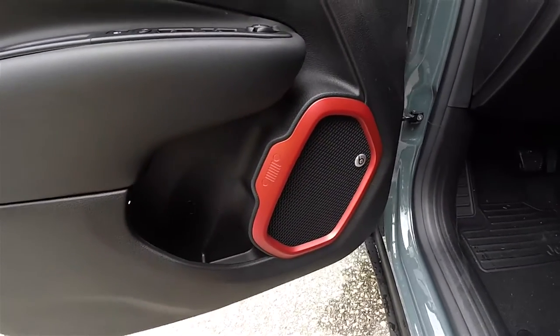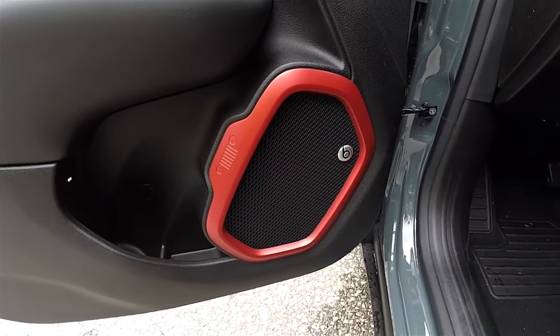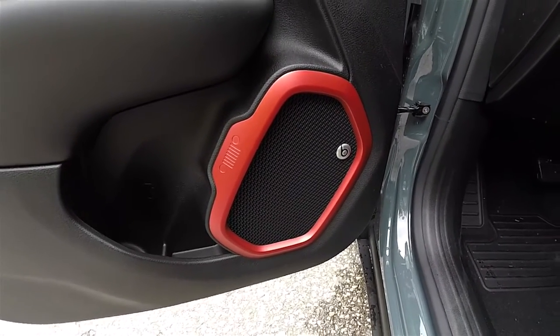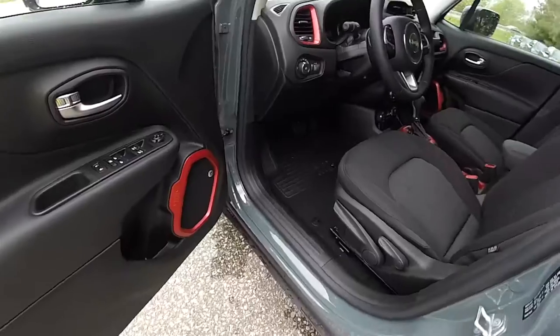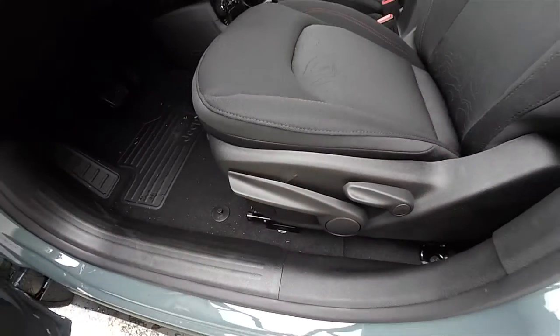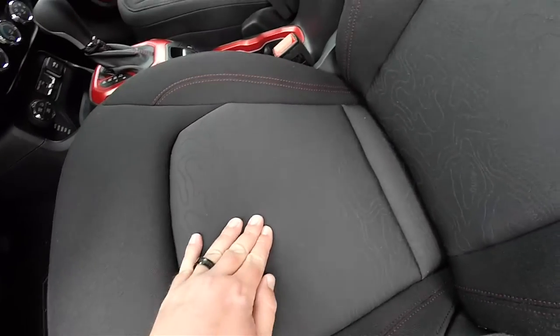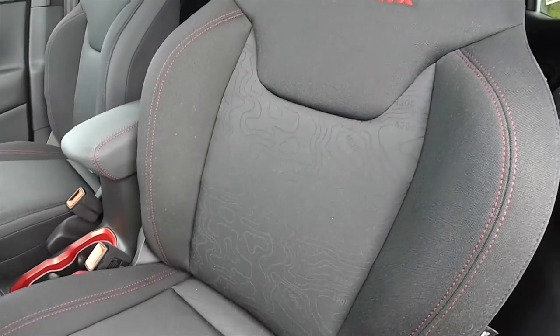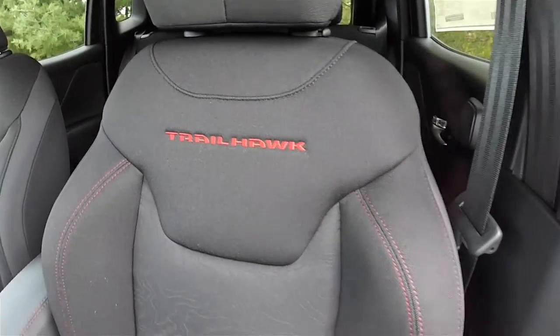Ruby red bezels on the interior trim. This vehicle does have the Beats premium audio system — it is a 10-speaker, 506-watt system with the rear-mounted subwoofer. Manual seat back adjust and manual seat adjust with height adjustment for the driver. It does have the premium cloth with the terrain map stitching in the cushions, and the Trailhawk logo stitched in the seat back.